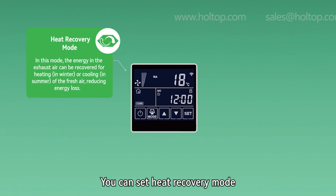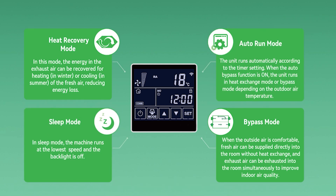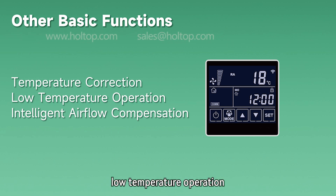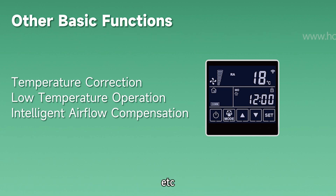You can set heat recovery mode, bypass mode, auto-run mode, and sleep mode. And you don't have to worry about harsh usage scenarios — it takes care of everything for you, such as filter alarm, low temperature operation, and intelligent airflow compensation, and more. It is that considerate.